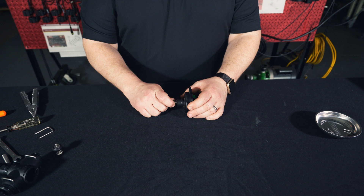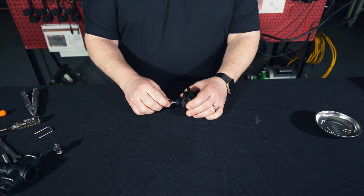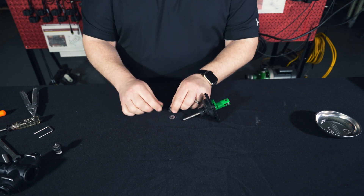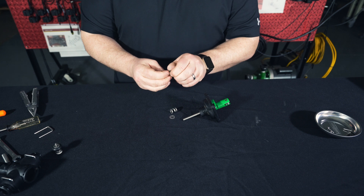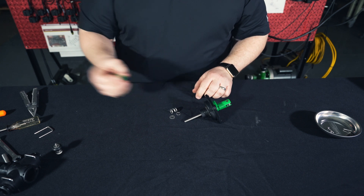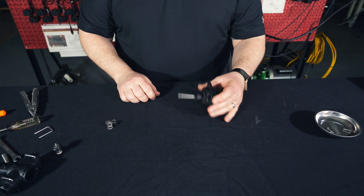Our next step will be to remove this valve seat, this washer, this spring, and this washer. We're going to take this valve seat off of our washer, and we're going to discard the valve seat and spring. These two washers we will save for later.